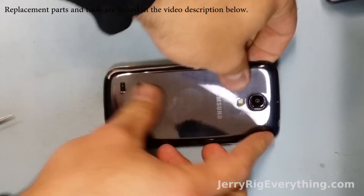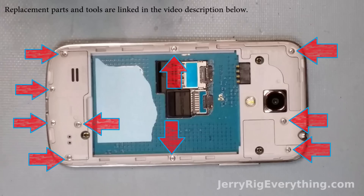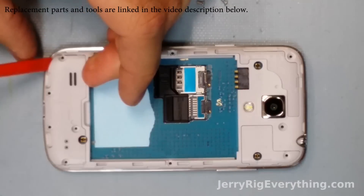First we're going to take off the back, which reveals the SD card and the SIM card. So we're going to take both those out. And then here's a diagram of the screws — there's 10 of them, Phillips head — so just make sure to take off all of those around the outside.